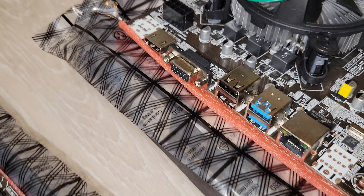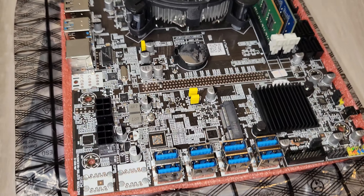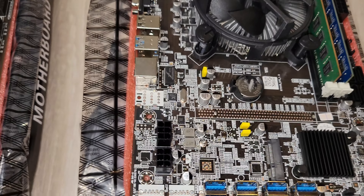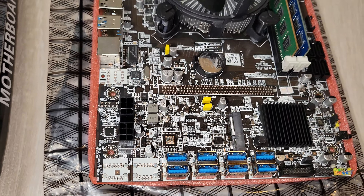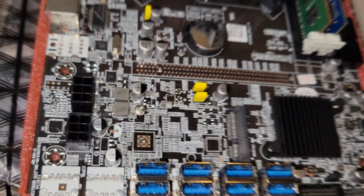The I/O is very standard: HDMI, VGA, USB 2, USB 3, Ethernet — nothing fancy. The motherboard itself has two additional 6-pin PCIe plugs, but you do not need to plug them in for it to work. It also has an M-SATA slot, so if you want to put an SSD right on the board, you can.